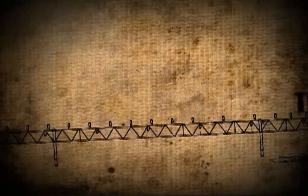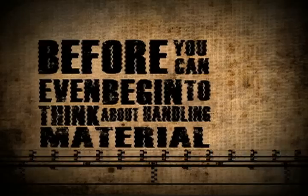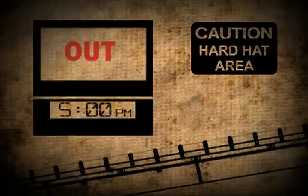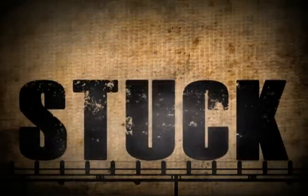Another alternative is to cross the same span with an overland conveyor. Before you can even begin to think about handling material, you and your crew need to spend a considerable amount of time assembling the 500-foot conveyor. After a few days' work, you're done assembling — and unlike the transfer conveyors, you're stuck with the structure.